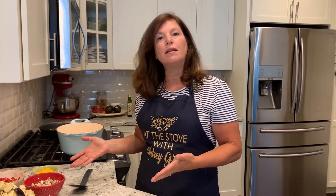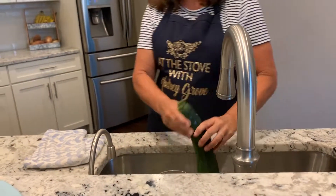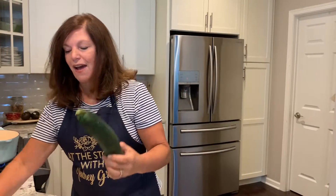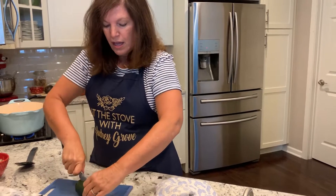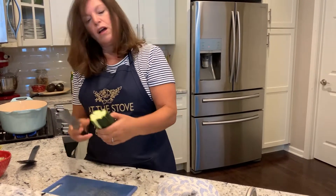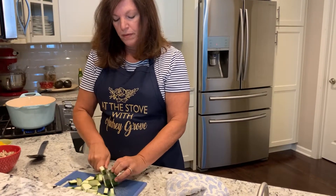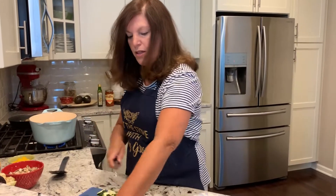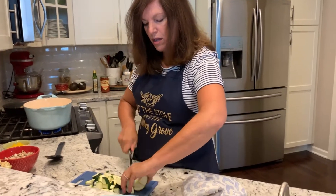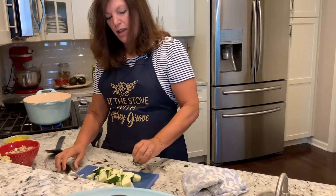I think we're going to add something else into this — let me grab it from my fridge. Zucchini! I'm just going to quickly wash it. Why not get as many vegetables as you can into this, right? I'm going to use half — this is a really big zucchini, my friend gave it to me from her garden. I'm going to do half and cut it into quarters, then chop it up. Let's take another little piece, cut that into quarters, and chop that up too.